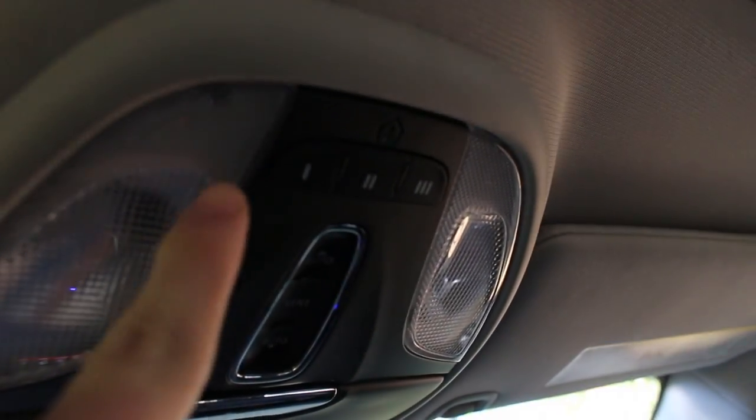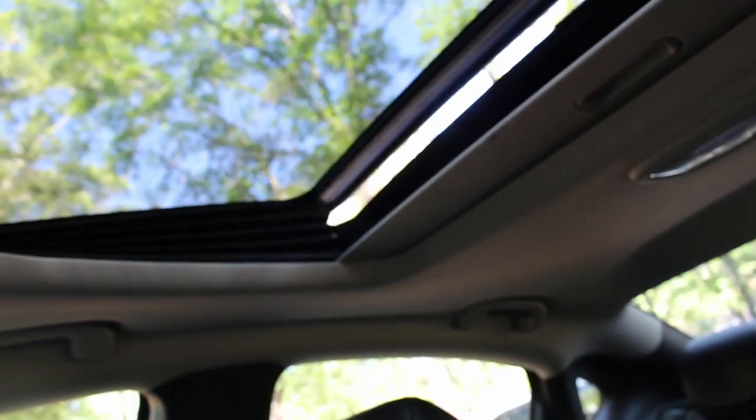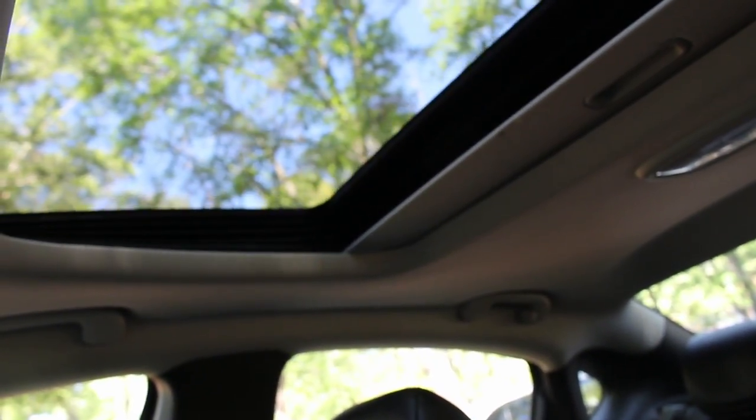Your rearview mirror is tinted — at night it's really nice. You've got your sunglasses holder right here, lights, and garage door openers. You can do just the sunroof vent, or you can open it all the way.